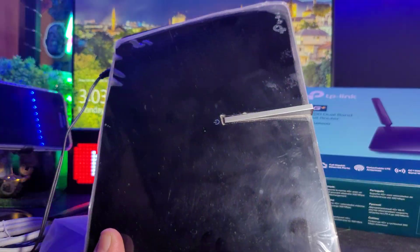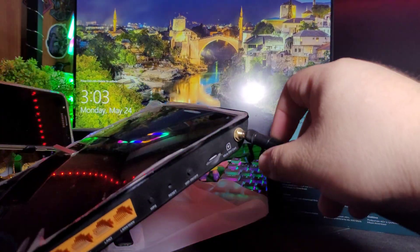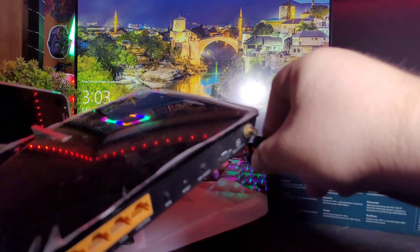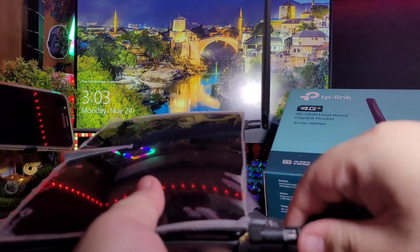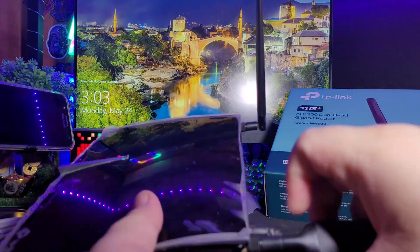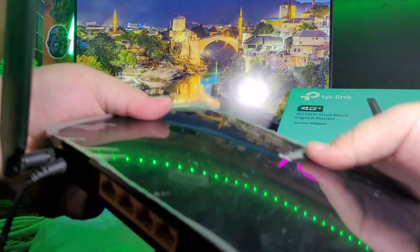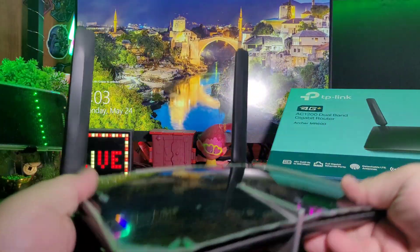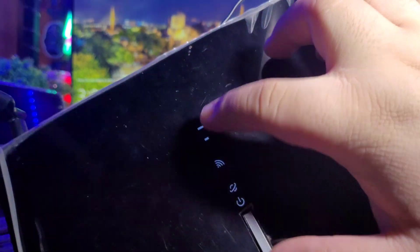I've plugged in the power — you can see the power light blinking. While that's loading, I'll attach the two antennas. Earlier when I ran the speed test, I was getting around 20 Mbps, even though the signal here in my room is usually weak. I'm installing it because it's already open line — no need to unlock it like other network-locked routers. You can see some of the indicator lights here: power, internet, and WiFi.